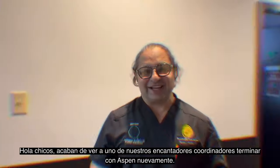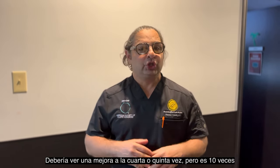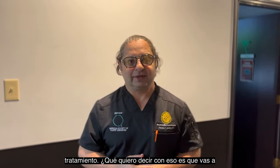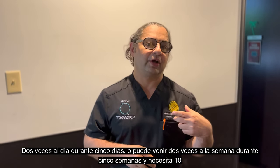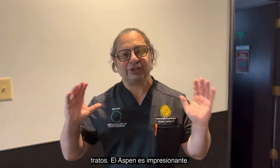About ten treatments, guys. You just saw one of our lovely coordinators finish with the Aspen. You should see an improvement by the fourth or fifth time, but it is a ten-treatment program. You're going to come either once a week for ten weeks, twice a day for five days, or twice a week for five weeks. It needs ten treatments.